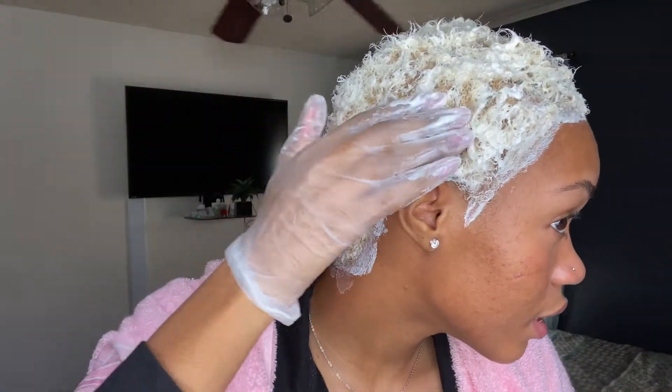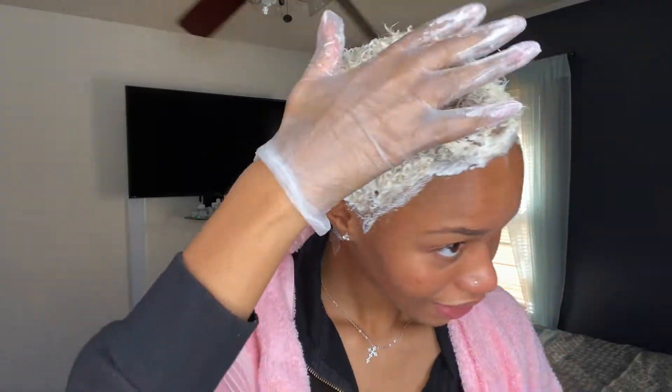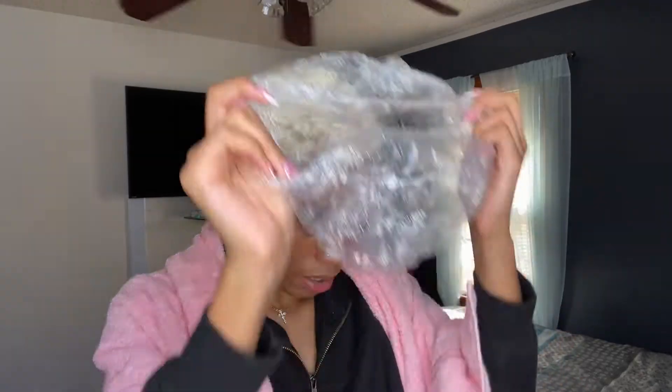I'm finished applying the bleach. As you can tell, it already started lifting on this side while I was applying the top, so let's hope this works out. I'm going to put two shower caps on to really trap the heat in. I'm going to leave this bleach in my hair for about 30 to 45 minutes, and I'll be back to show you guys what it looks like and then show you how I tone.